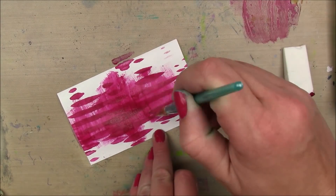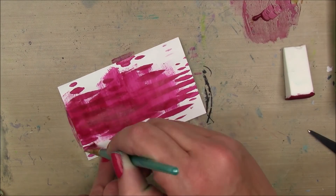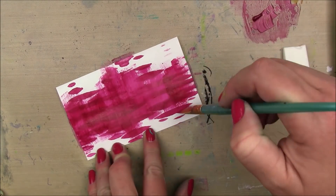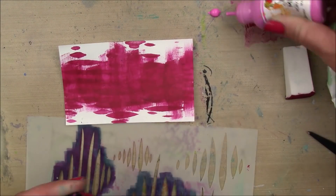And then I'm gonna take some more of that fuchsia and a dry paintbrush and just concentrate that color across the center. I wanna keep those kind of paint stroke marks going on that I got with the dry brush.